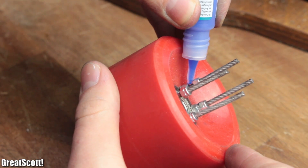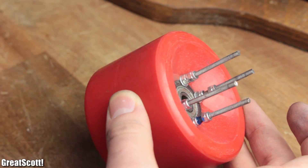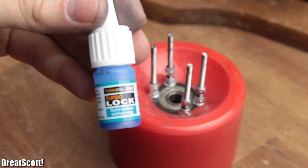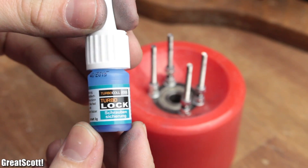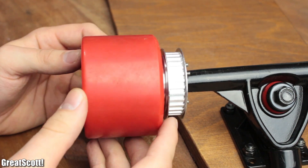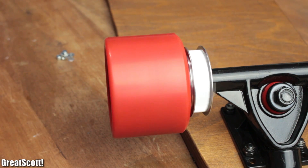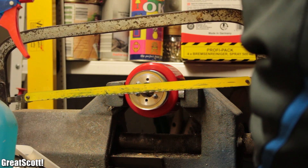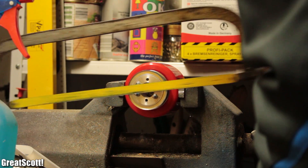Later I realized though, that due to vibrations the nuts like to loosen up, but luckily just a bit of Loctite can solve this problem. It's also a good idea to check in between whether the gear runs smoothly, and once I was happy with the result, we used a saw to cut off the axis of the threaded rod.